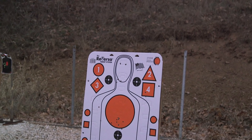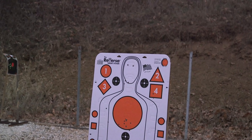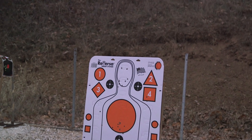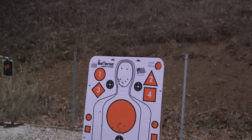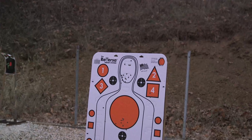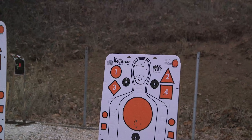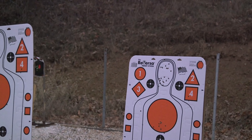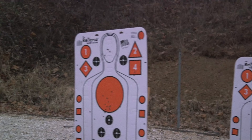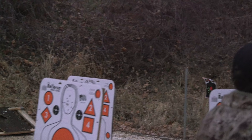Bonus outtake segment: the host does some informal target shooting, attempting to hit specific features on a target — nose, eyebrows, and a bullseye. After a couple of practice shots and minor sight adjustments, he lands a solid grouping near the bullseye.